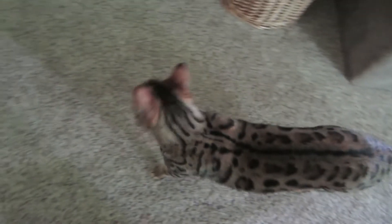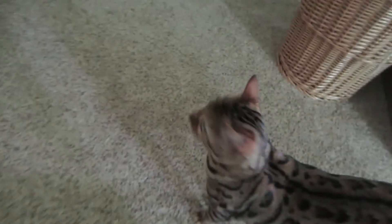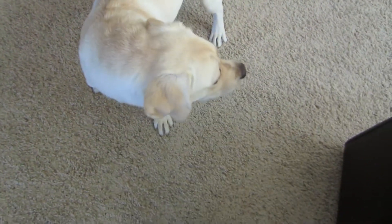Ready? Start today. You have to hold this camera. Every time it comes out and points at you, you want to eat it. Oh my goodness, what are you doing, dog?